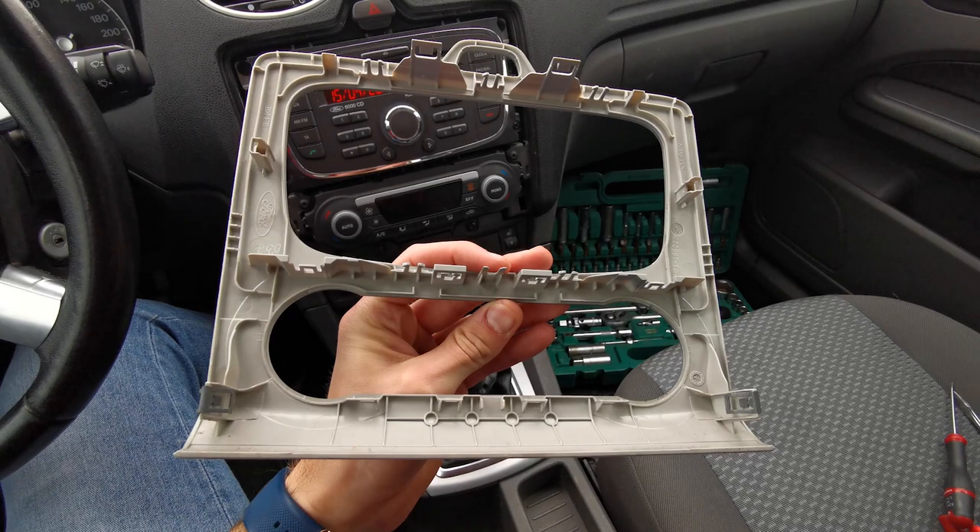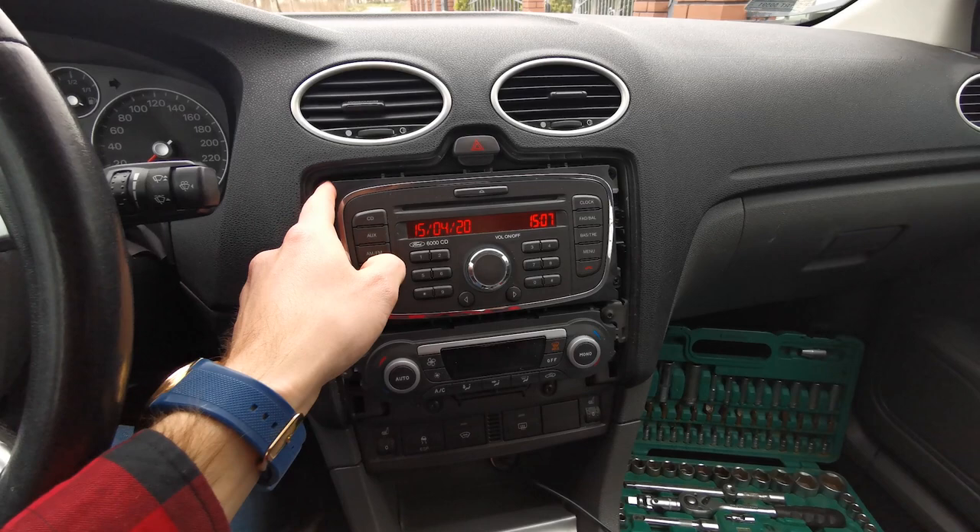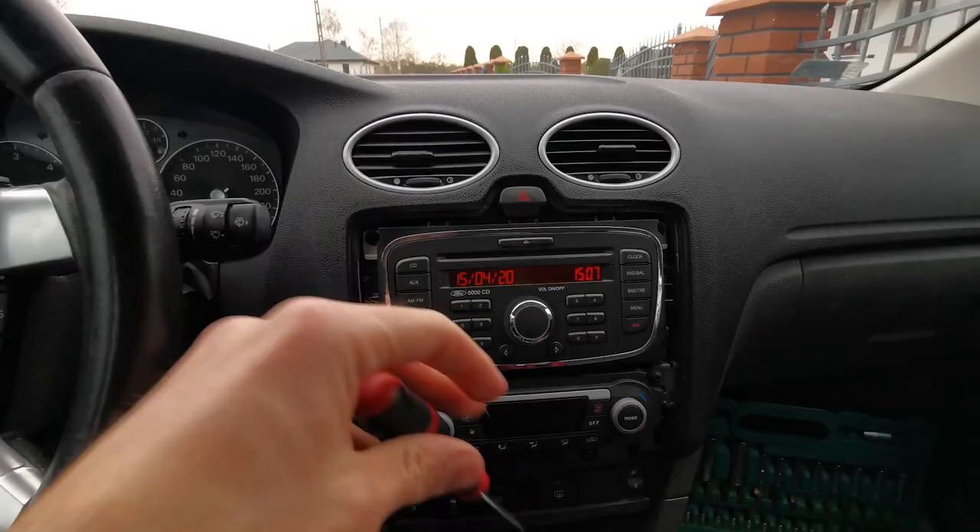Now we can take off the panel. This is how it looks. Now we've got four screws — one here, the second one, the third, and the fourth.